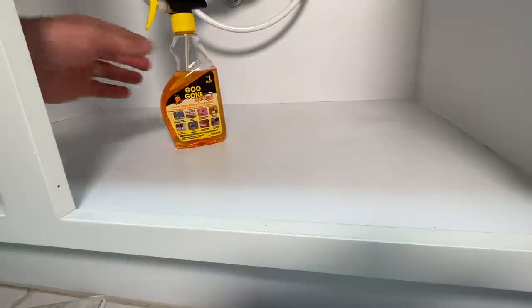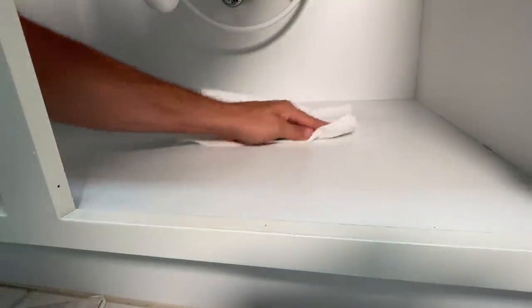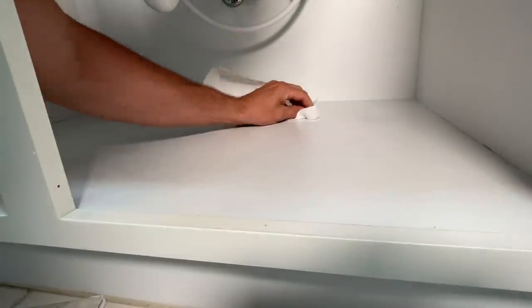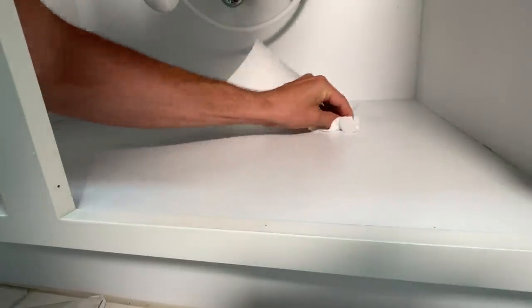Now if there's any other residue that's a little sticky, I do use Goo Gone and that can help pull up any of that residue. But even after cleaning with that, I would come back through with just a paper towel with water and wipe everything down again to make sure nothing is being left behind, then let it sit and dry.